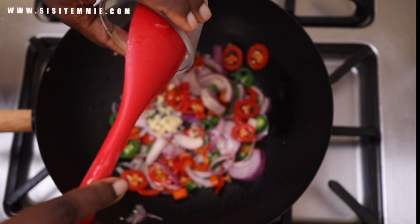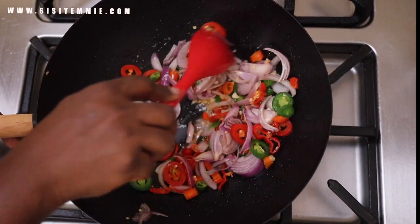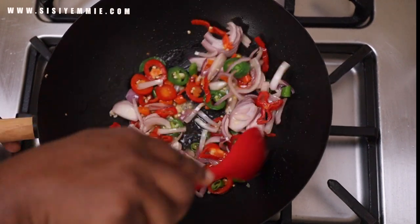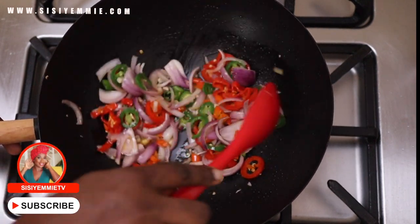I'm putting the garlic in now. If I put it during the initial process of stir frying — before the pepper and onions — it would have burnt. Burnt garlic is not something you want to taste in your food, so I'm adding it now for maximum flavor and to make sure it does not burn.